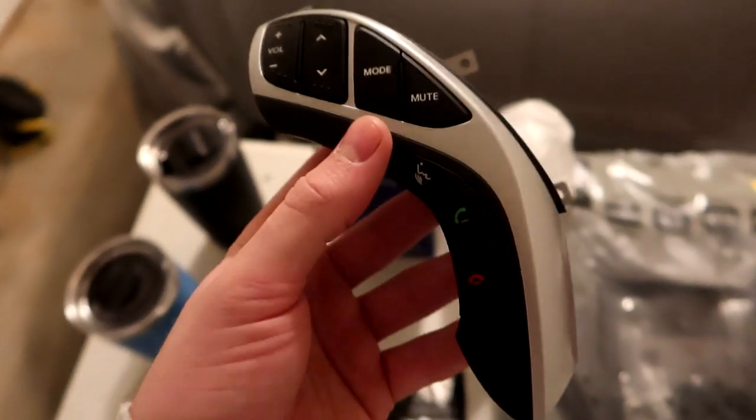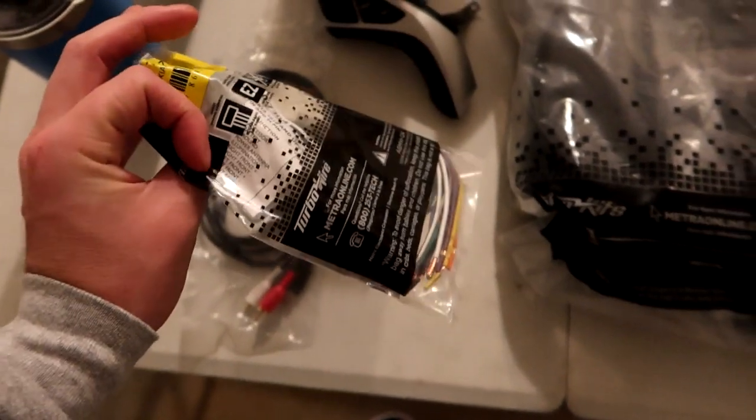That way she'll have steering wheel controls to use with her stereo, which is really cool. This is the OEM wiring harness we're going to use to wire into the vehicle — it'll connect to the car and then to the stereo.